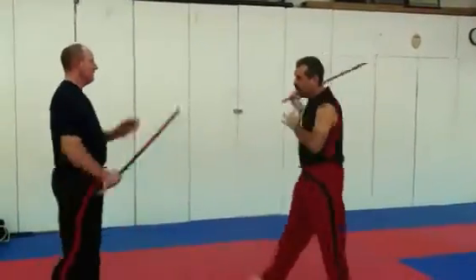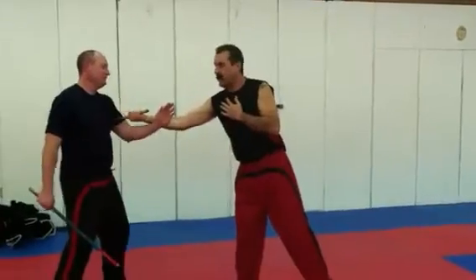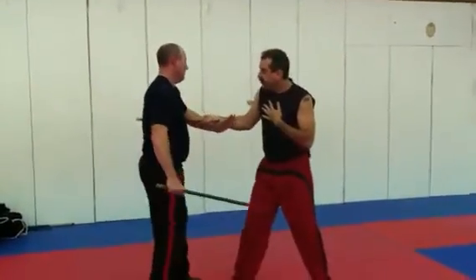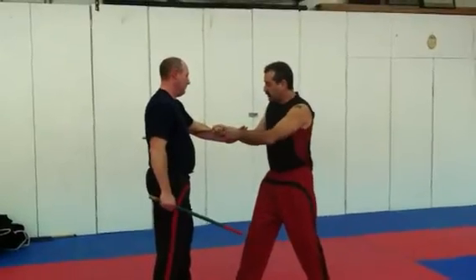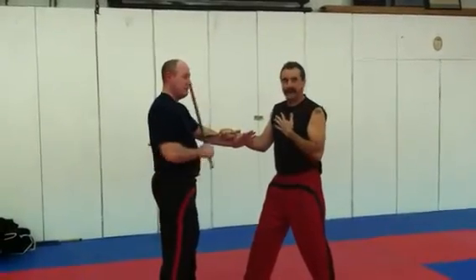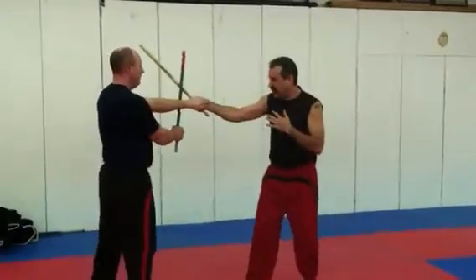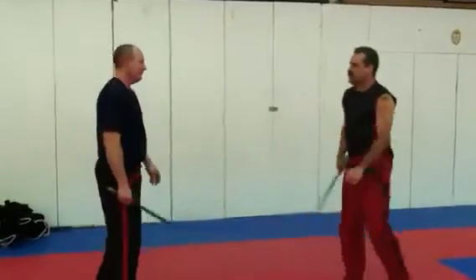Second counter — snake again. What's between my uppercut and his chin? Nothing. So as soon as he wraps, counter with an uppercut. That's two counters.